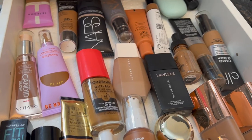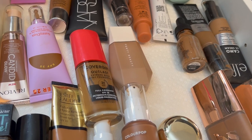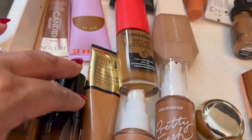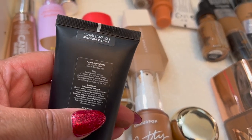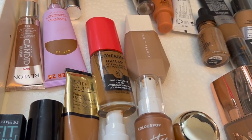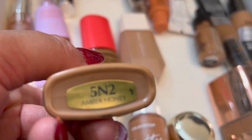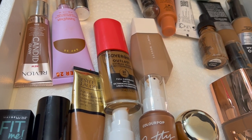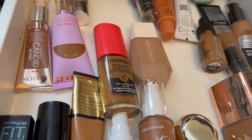Out of this drawer I want to grab the Lawless foundation. I think I'm also going to take the NARS Tinted Moisturizer — this is in Medium Deep Marquise — and the Estée Lauder Double Wear Sheer Foundation in 5N2 Amber Honey. The Lawless is so cool, I love it. The Lisa Eldridge is in shade 26, and I love that shade. That's it for foundations.